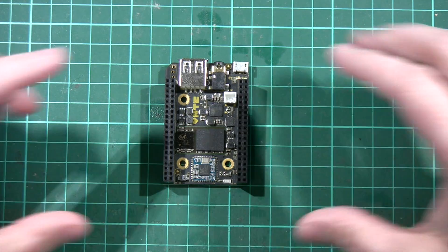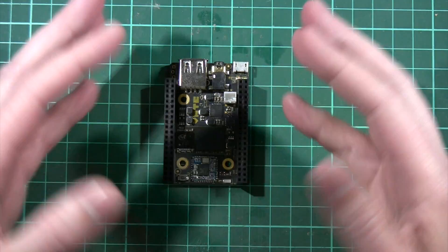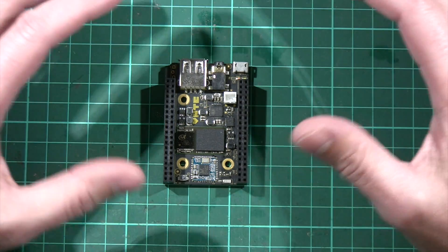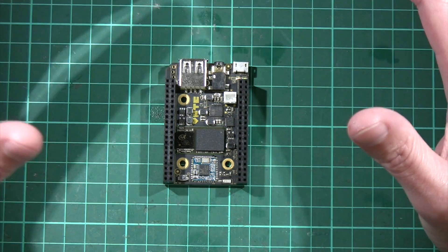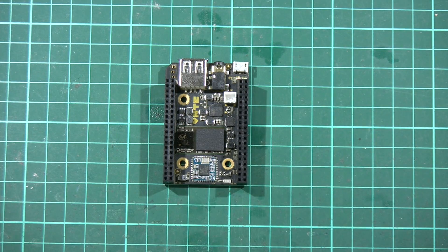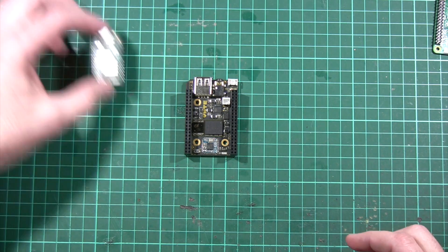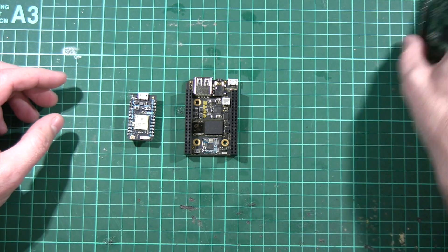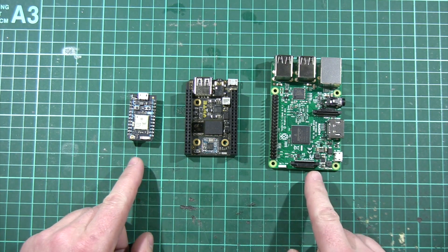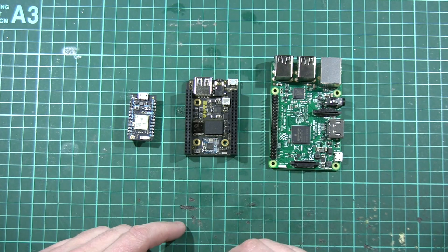This is CHIP. It's a little single board computer. You can see from the scale of my hands that it's quite small, and you might be thinking that's kind of like a Raspberry Pi or maybe a little bit like the Particle Photon or one of those sorts of boards. So let's do a quick comparison. Here is a Particle Photon and here is a Raspberry Pi 3 for comparison. And as you can see, it's midway between those two boards both in terms of physical size but also in terms of features.